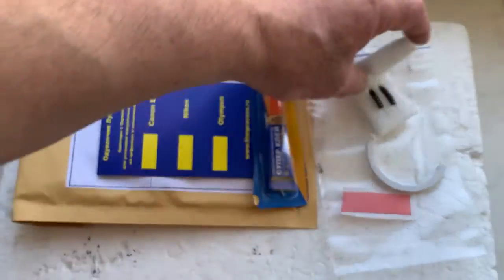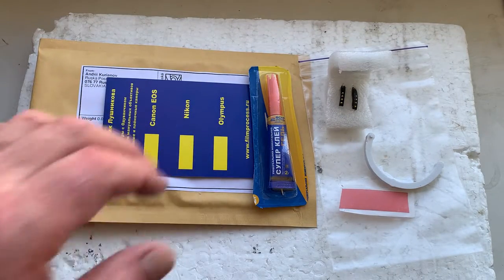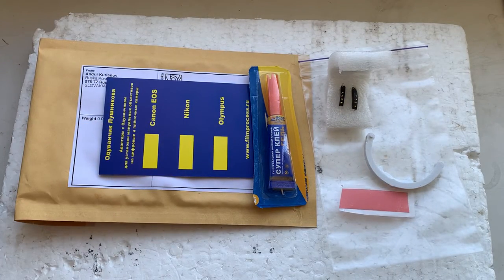Now I'll package your chips and send them to you tomorrow morning. Thank you for your purchase and thank you for your attention.